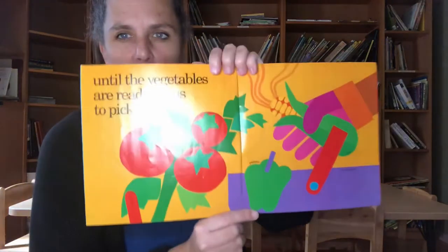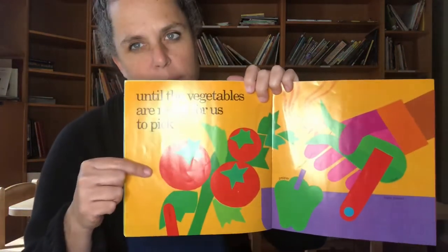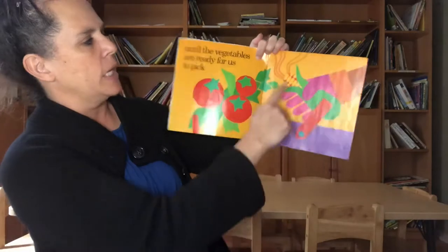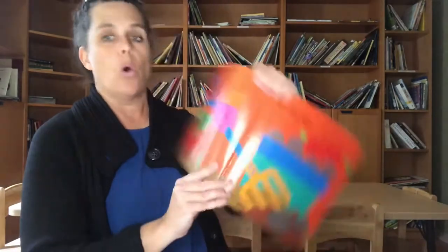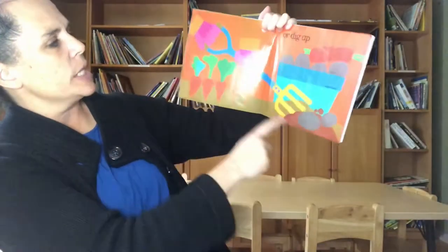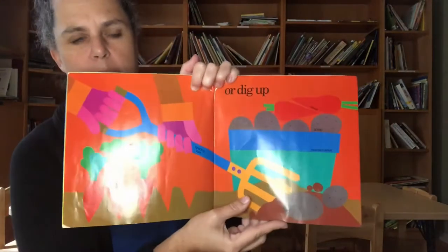Until the vegetables are ready for us to pick. What's that vegetable? Yeah, you guys know — tomato! And then they also have a pepper over here, and they're putting them in a basket. And there's corn too. Or dig up, because there are some vegetables that grow underground, right? So they've got the carrots and the potatoes, putting them in their basket.